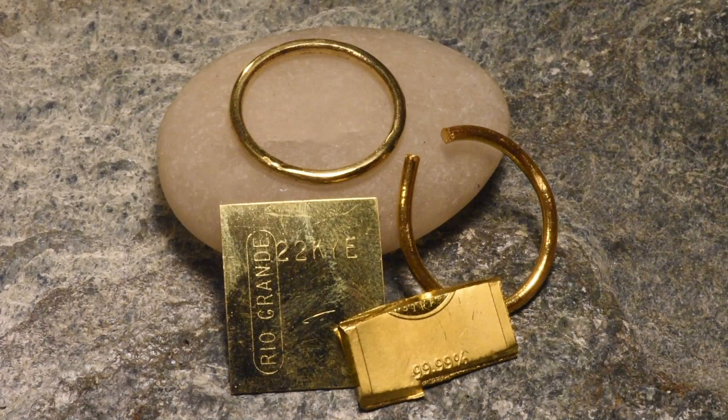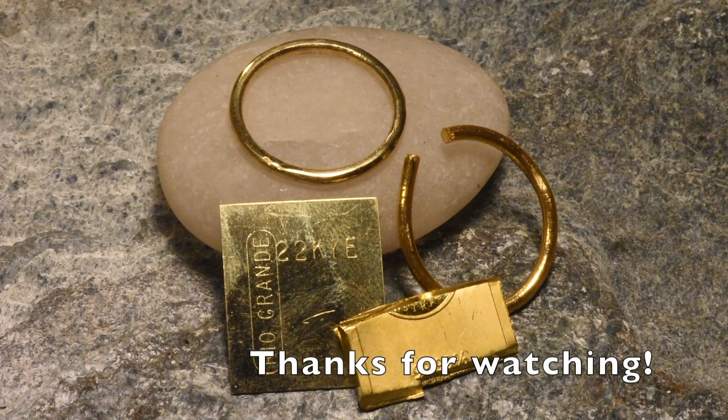Thank you for watching my video. Thank you for watching me screw up with soldering gold for the first time. I hope you learned something, because I certainly did.